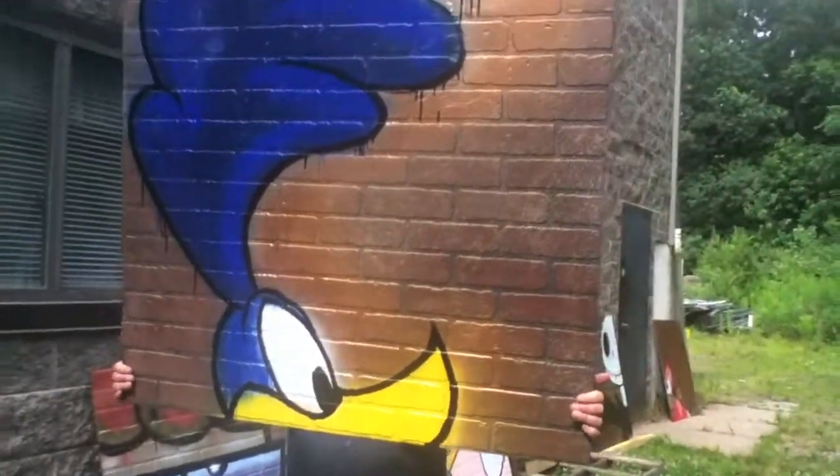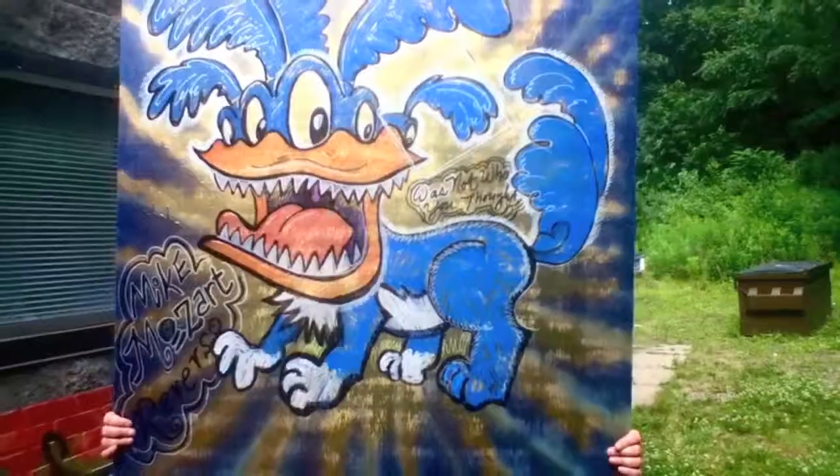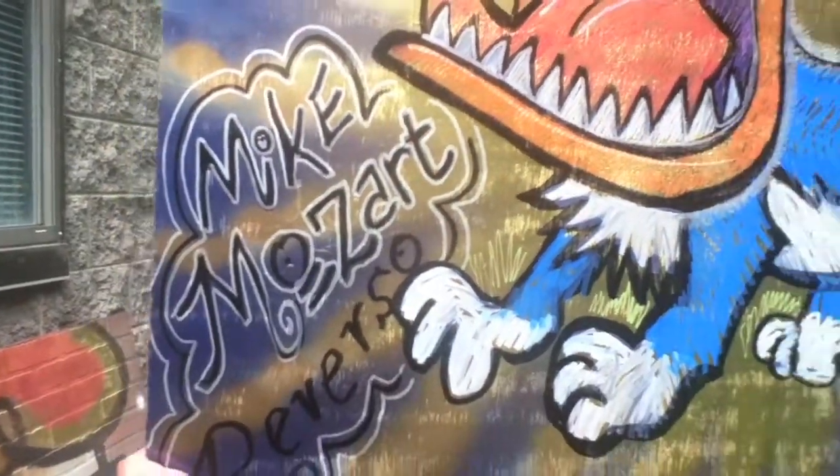That's not the Roadrunner — it's obviously a Duck Bill Dogacus. I mean really, who could mistake that for the Roadrunner? It's a dog all the way down to its paws. And there's my signature: Mike Mozart Reverso.